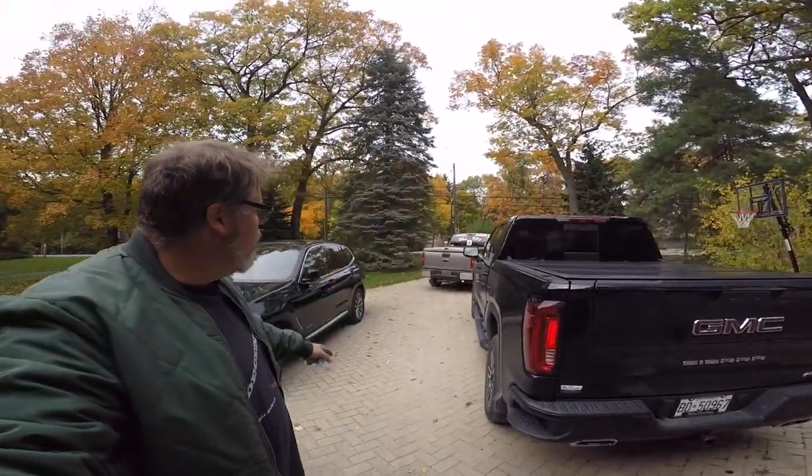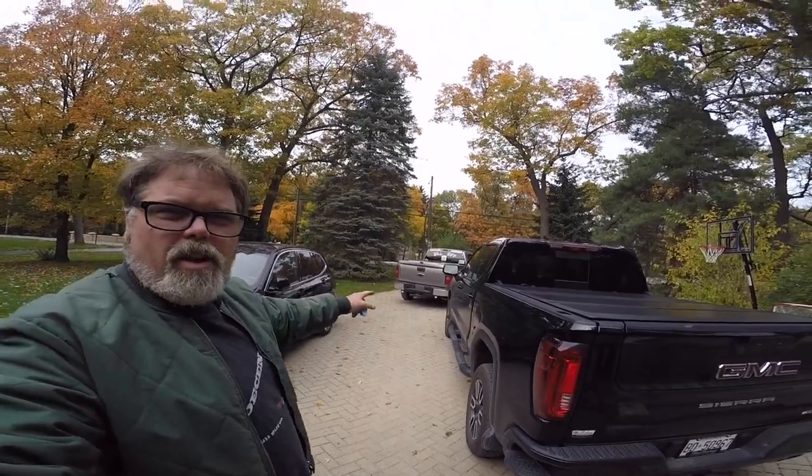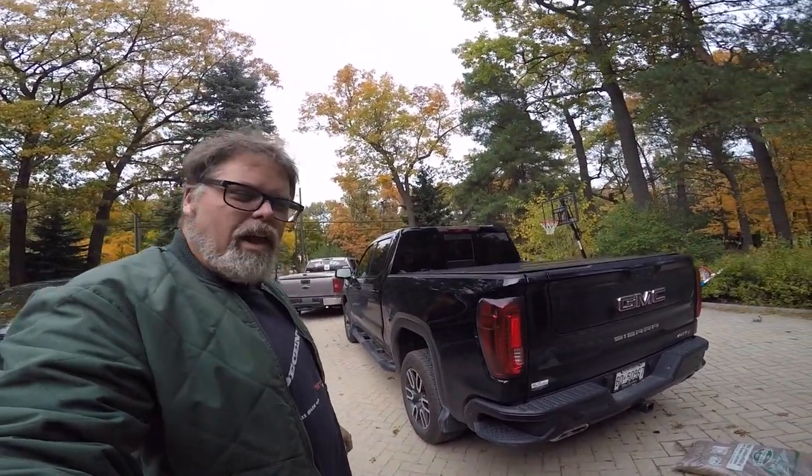Just picked up myself a brand new GMC Severe. I figured I'd trade in the truck. Just stopping by Buddy's here to pick it up, and we're going to take it home and see how we like it.